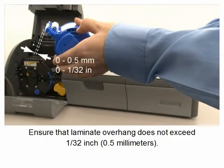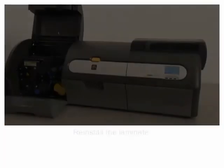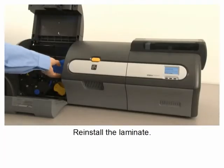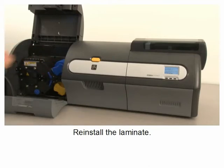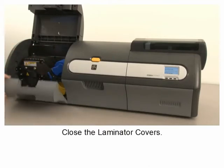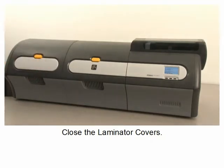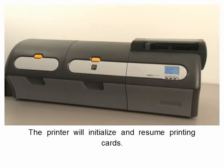Reinstall the laminate and close the laminator covers. The printer will initialize and resume printing cards.